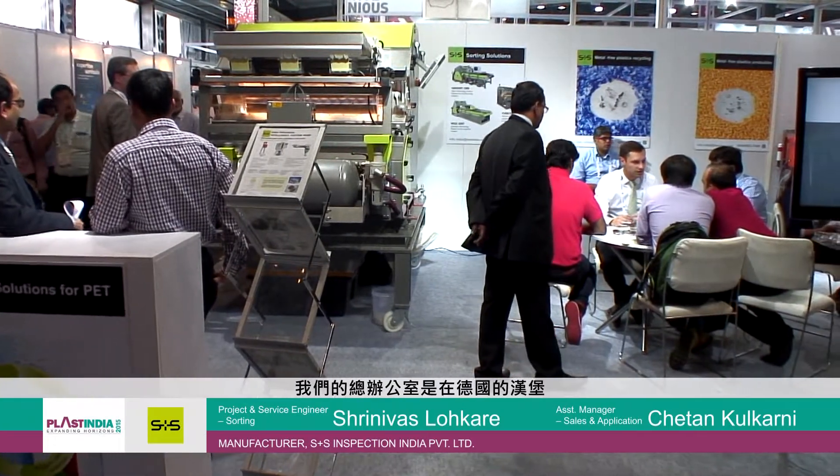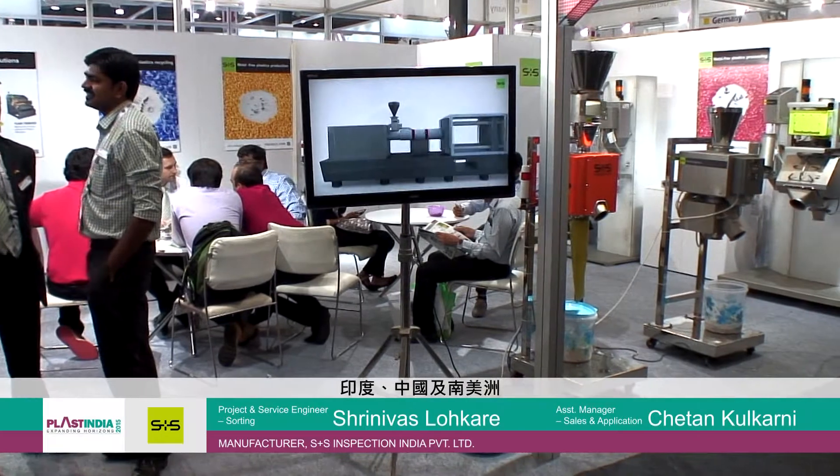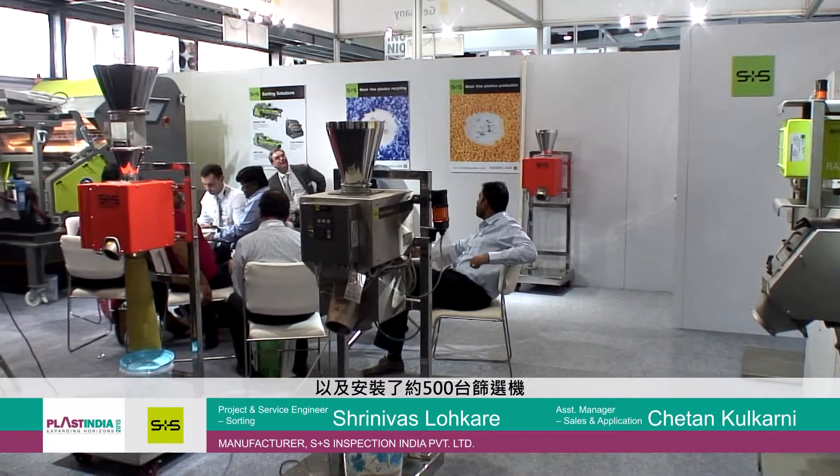We are having our head office at Schoenberg in Germany. And all over the world, we have subsidiaries in US, UK, India, China, and South America — so we are covering all over the market. All over the world, we are having more than 5000 installations for metal separators and more than 500 installations for sorting.